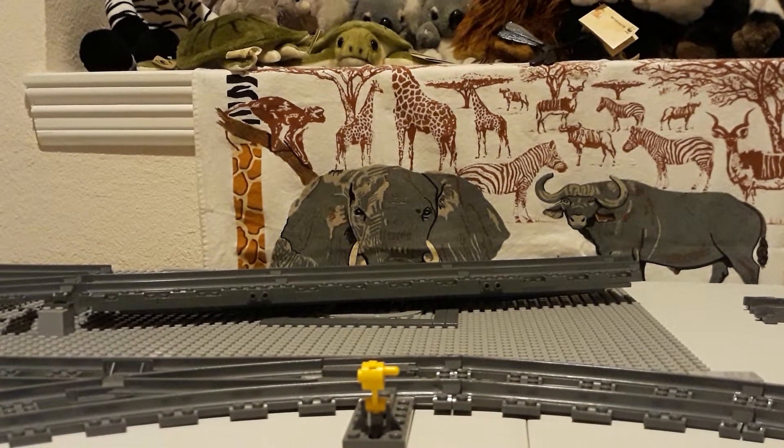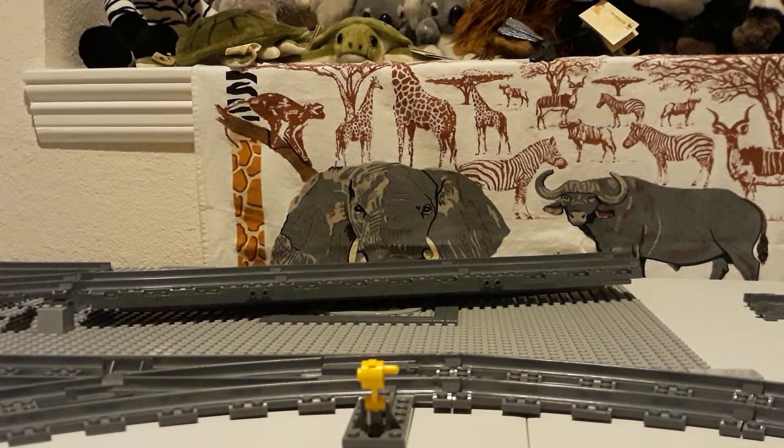Hello everybody, Lego back here, and today I'm doing a model showcase — three models actually. The first one I'll show off is Thomas.